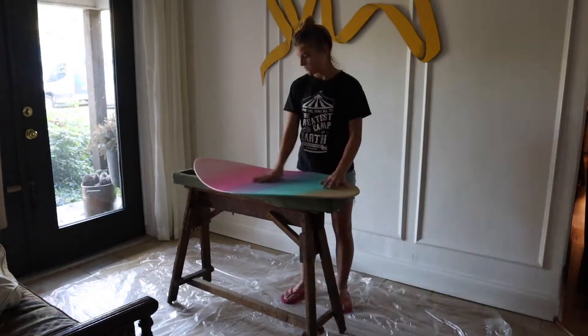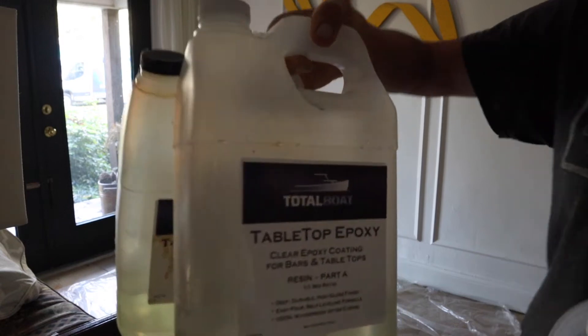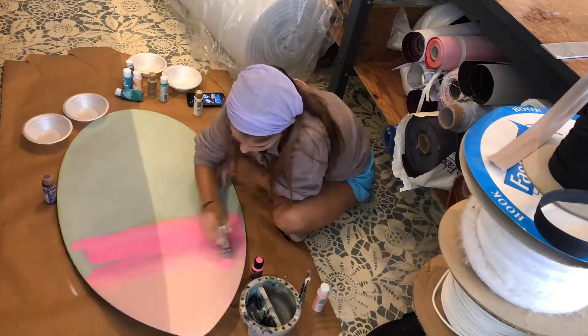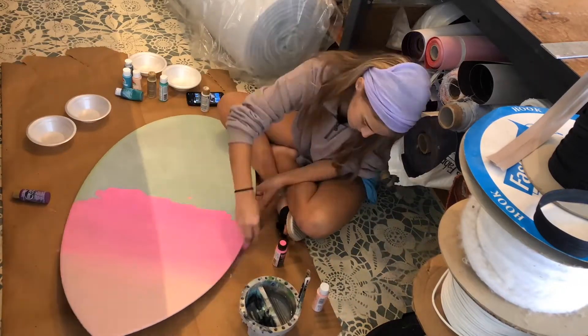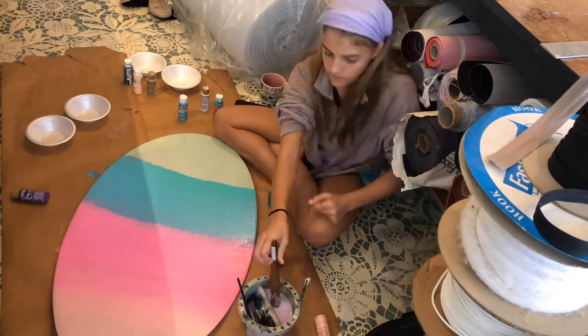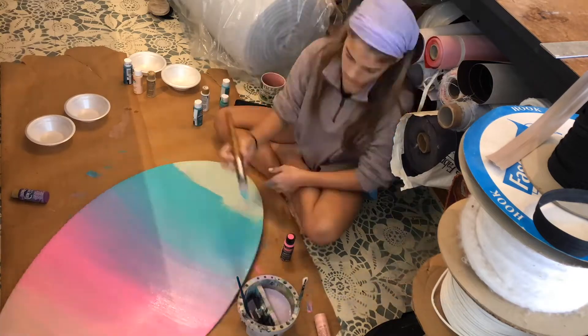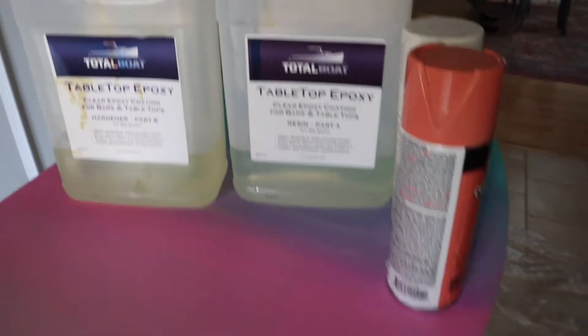My daughter had been wanting a skimboard for years and I finally found one at the thrift store for about four bucks. It was ugly — not pretty at all — so we decided to go ahead and decorate it with some epoxy. I had some leftover TotalBoat epoxy from my kitchen countertops.